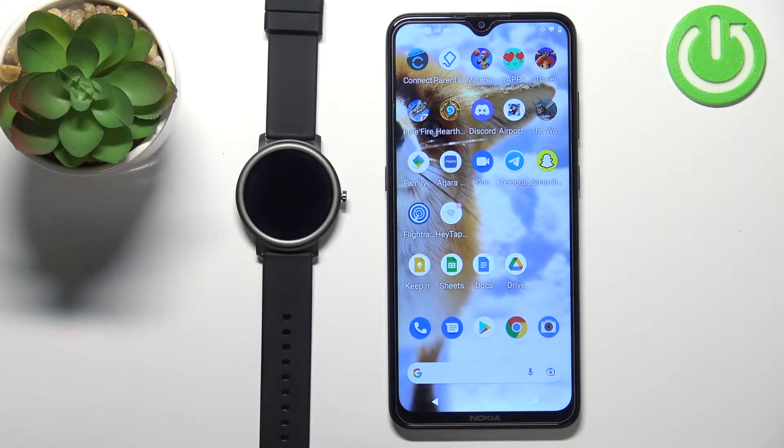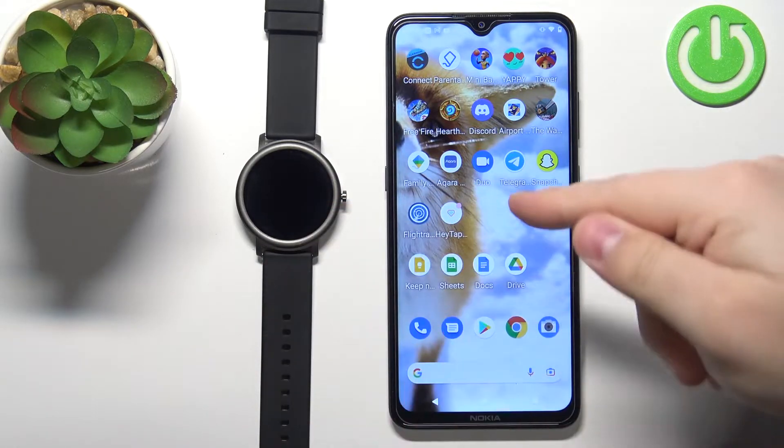Welcome! In front of me I have the Mibro Air smartwatch and I'm going to show you how to pair this watch with the Android phone.